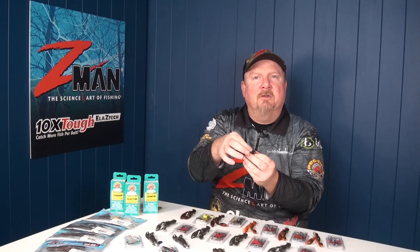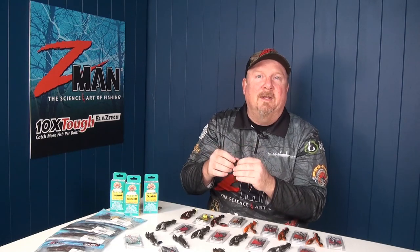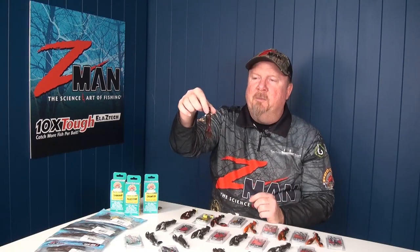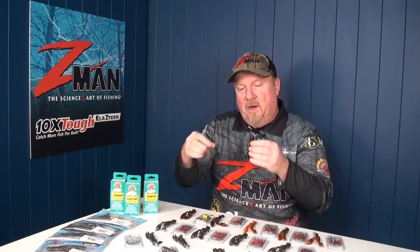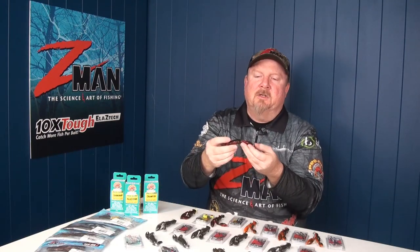It's got a hook pocket on the back there as well, which makes it easier to rig, but also easy to rig weedless, which we'll talk about later. When I first unpacked this guy out of the packet, I was like wow — it's a fair chunk of plastic compared to the little 2.5 inch TRD Craws.